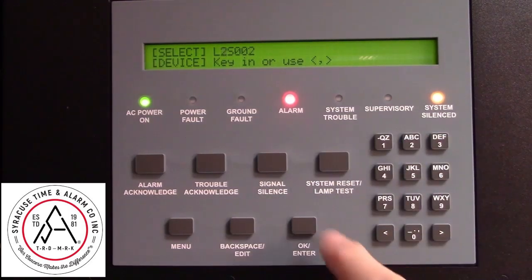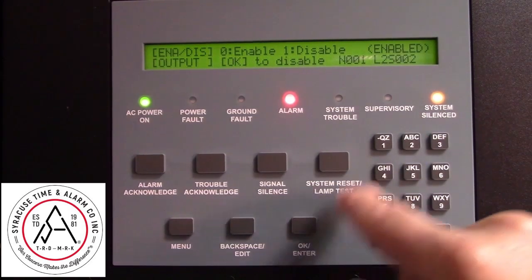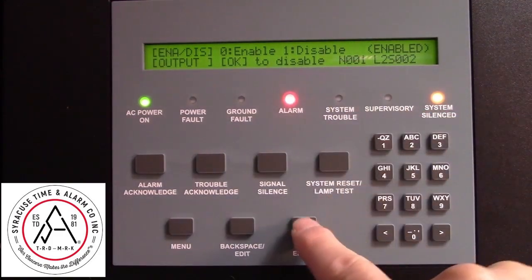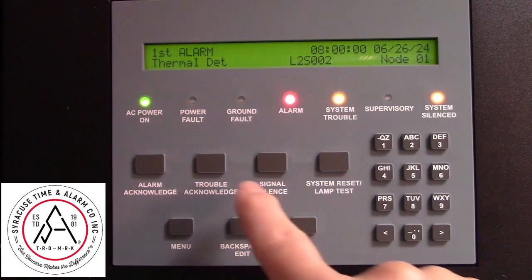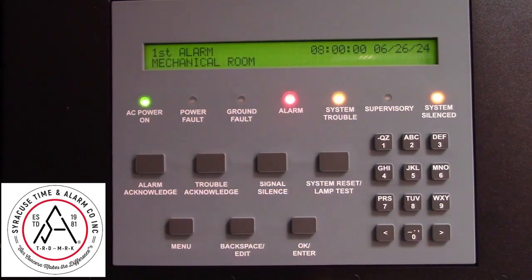Press OK. Press 1 to disable. The system will go into trouble because it now has a device that's disabled.